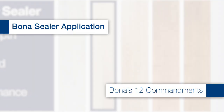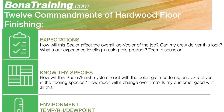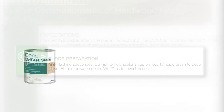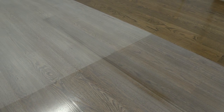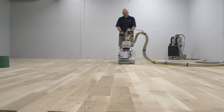We know from our Bona commandments that you can't get great finish results without proper preparation underneath, which becomes even more important when you're dealing with any top layers that contain color. These could be stains, penetrating oils, sealers, finishes, dyes, glazes, or any other type of tinted product. Poor preparation and bad sanding techniques will show up even more when these types of products are put on top, as the pigments tend to gather in scratches, sander marks, and other uneven areas.